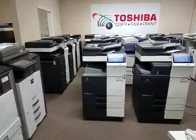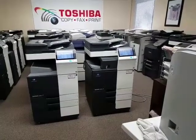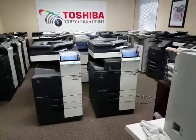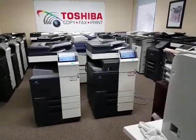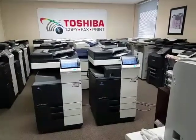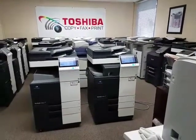The second machine is also the same model, 364E, two cassettes, and it's got the internal finisher, similar to the 364 I showed you yesterday. It also has a dual scan document feeder. These document feeders are options — they're about a $600 upgrade — and both machines have it.